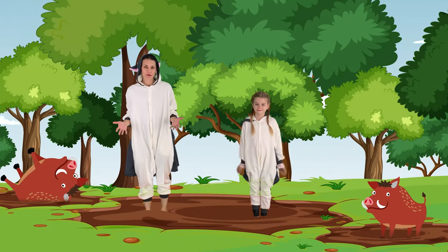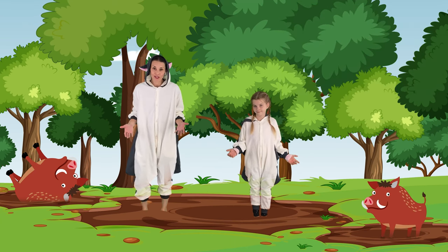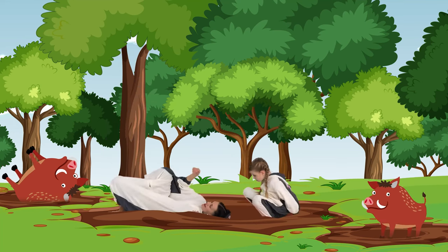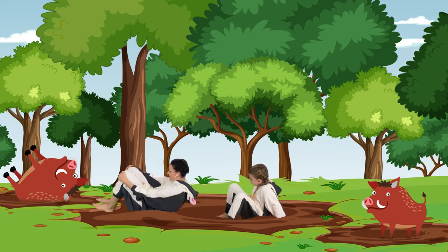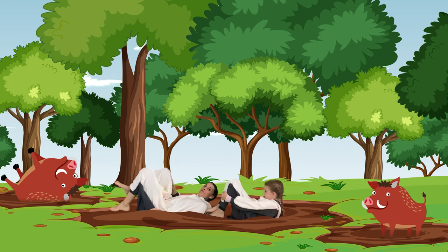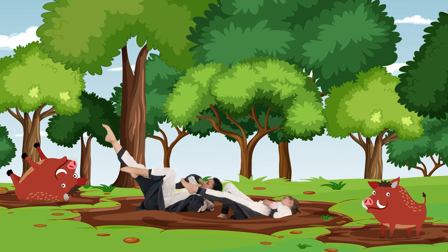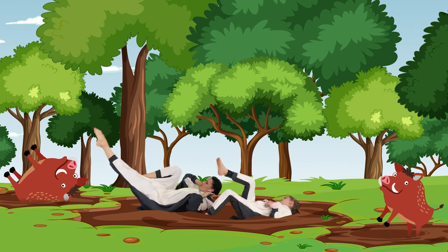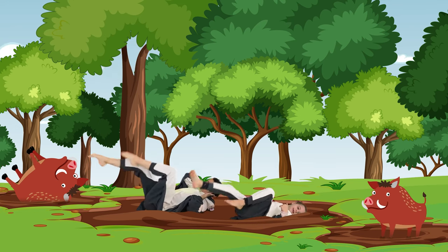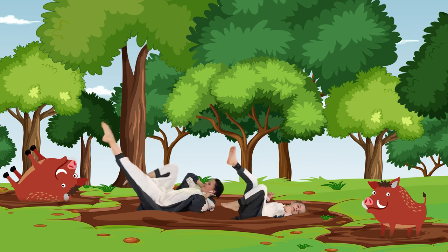The next animal in the forest that we're going to pretend to be like is a wild boar. So let's get down on our backs and roll in the mud. And now we're going to do something called boar bicycles. So we can point our toes, straighten one leg out, and then we're going to switch, switch, switch. Good. Awesome job.